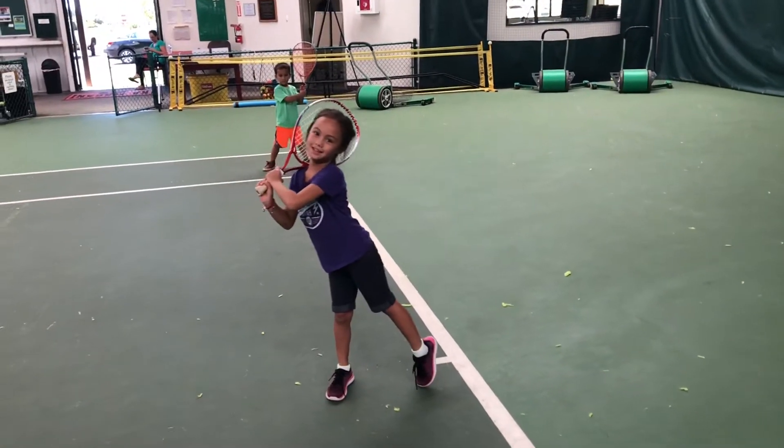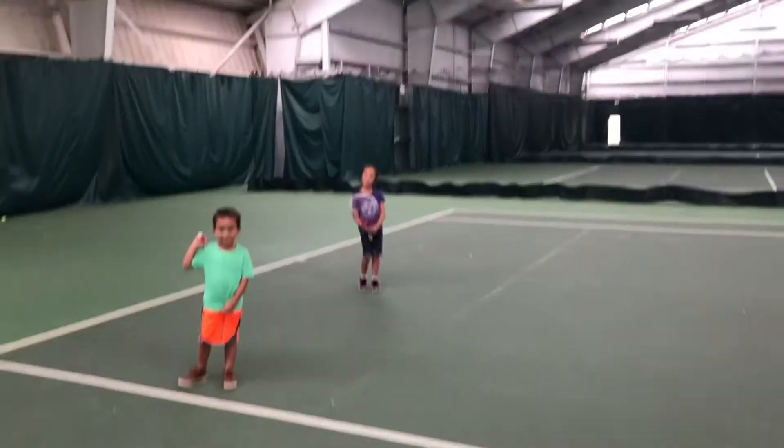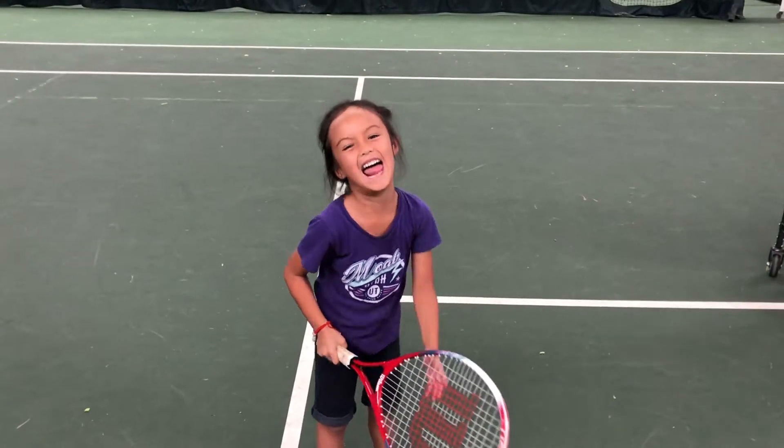You guys want to play a game? We're gonna play tennis soccer! Do you know how to play tennis soccer? Swing — good swing! Remember, you've got to hit it through the goal over there. If you hit through the goal, you get to run over there and be goalie.